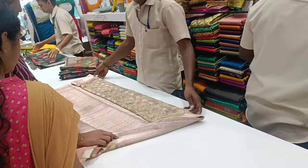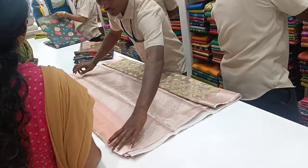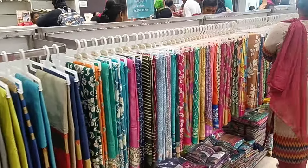Bye friends! This sari is super — soft Mysore silk. There is a customer, we are working here. So okay friends, bye. We will meet the collection next week. Bye!